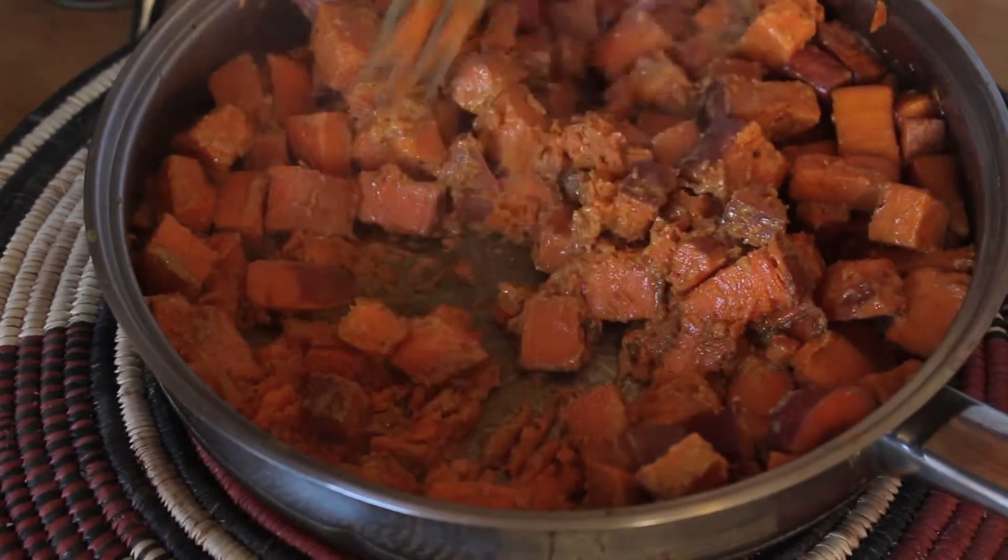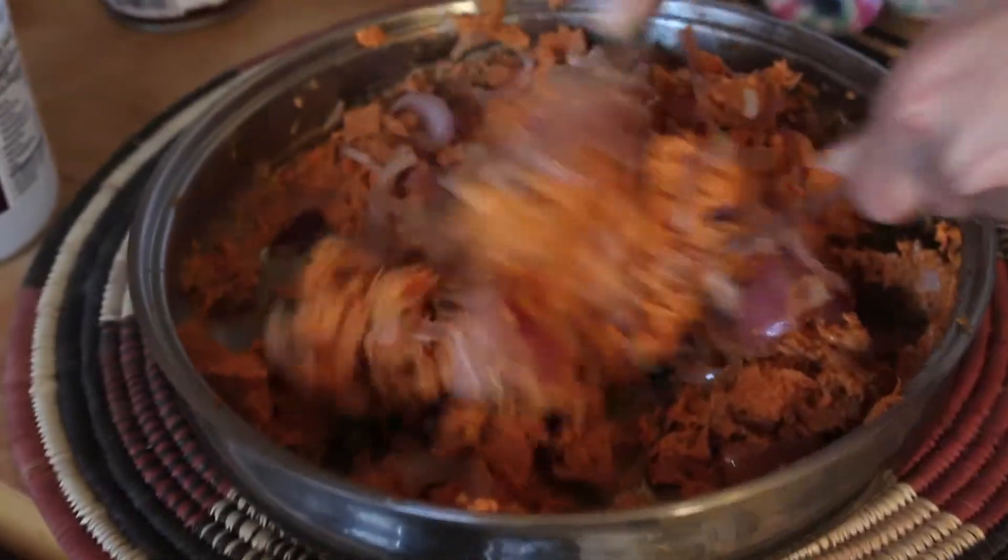Moosh the sweet potatoes until they're all mooshy mooshy. Then mix in the caramelized onions. Add a hefty sprinkle of curry powder and however much salt you want.